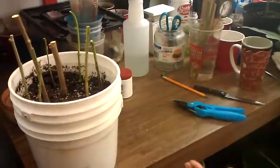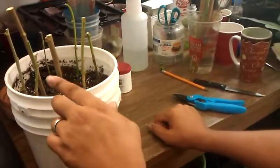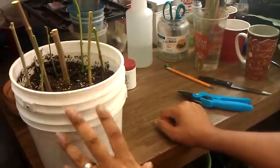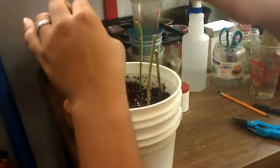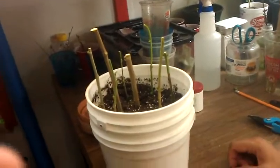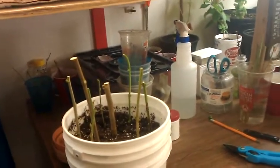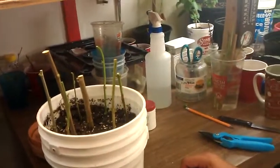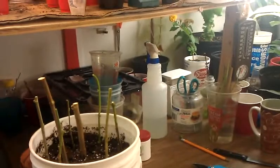That's pretty much it — now we wait. As long as it takes to see if they rooted. If the branches start going brown like they're dying, I'll pull them out. For these bigger ones, I'll cut a tiny little bit to see if they're still green inside. If not, that means the branches are dying and it's not going to work. But we'll keep on at it until we get it. Everybody have a great day — thank you for watching, until next time.